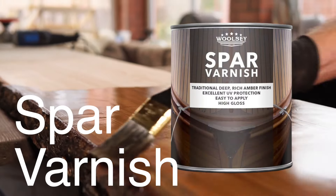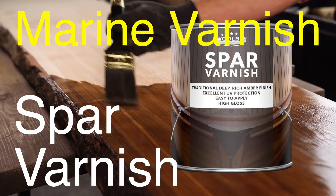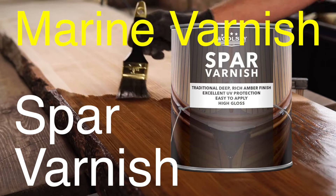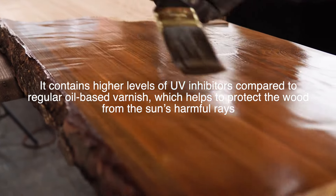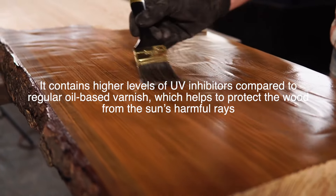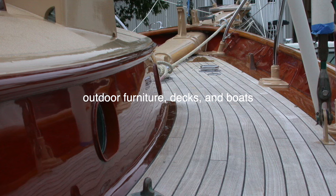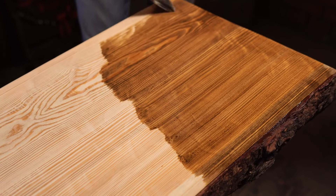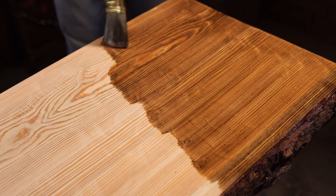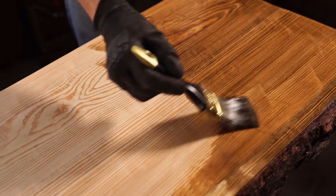Next on our list is spar varnish, sometimes referred to as marine varnish. Spar varnish is specifically formulated to provide superior protection against the elements, making it the go-to choice for exterior woodwork. It contains higher levels of UV inhibitors compared to regular oil-based varnish, which helps protect the wood from the sun's harmful rays — particularly beneficial for outdoor furniture, decks, and boats constantly exposed to sunlight and moisture. Spar varnish remains flexible even after it dries, allowing it to expand and contract with the wood as it responds to changes in temperature and humidity, helping to prevent cracking and peeling.